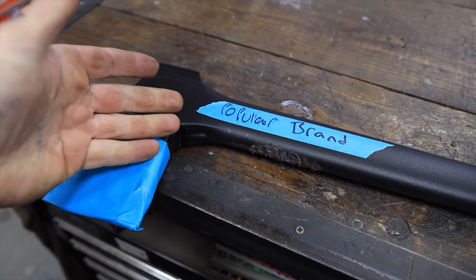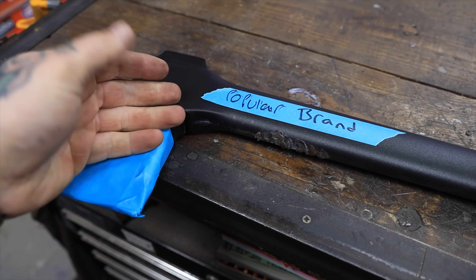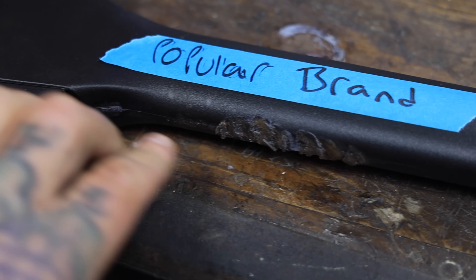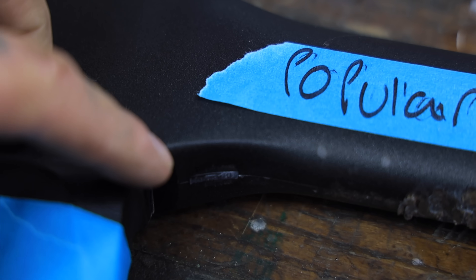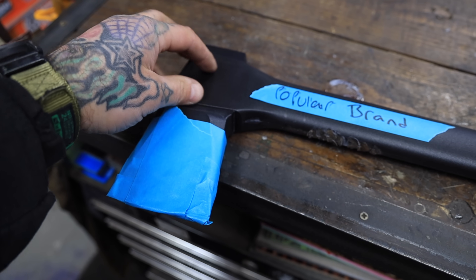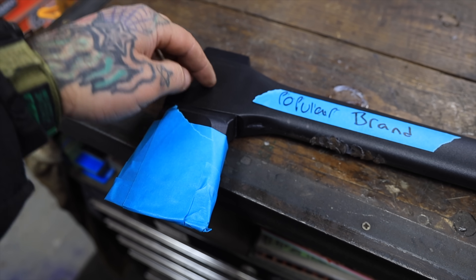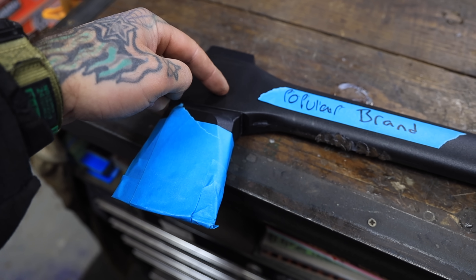So I picked this up off a popular reselling website — it's a popular brand and it's pretty damaged. It's scuffed there and it's got a crack across here as well. So I'm going to cut this off and remove all this. I don't quite know what's under there — I hope it's just solid steel. Let's take this over to the bandsaw and cut it.